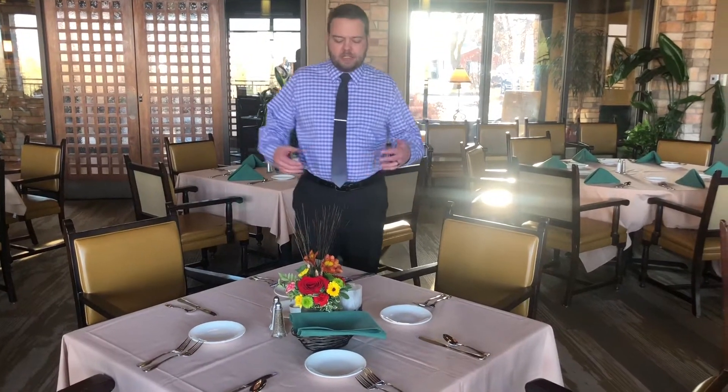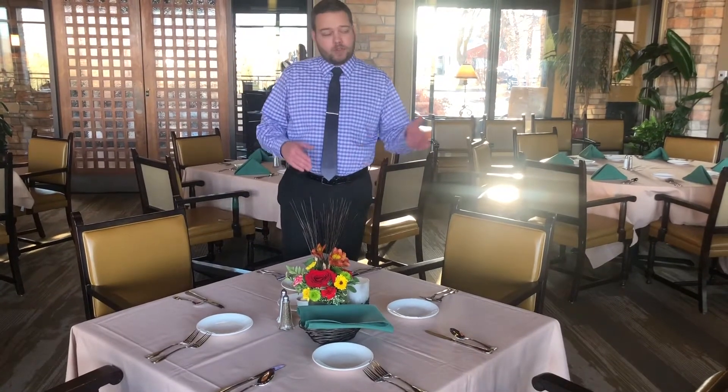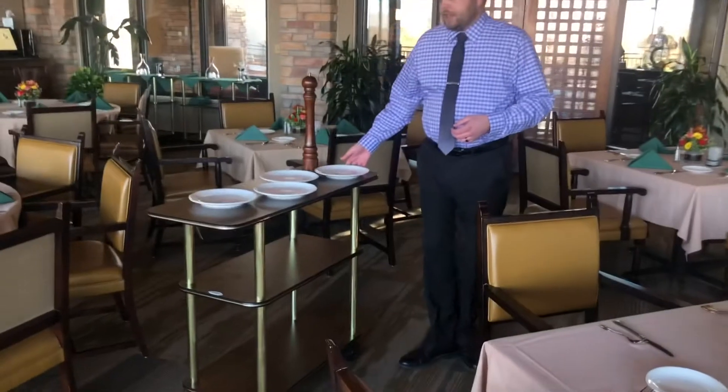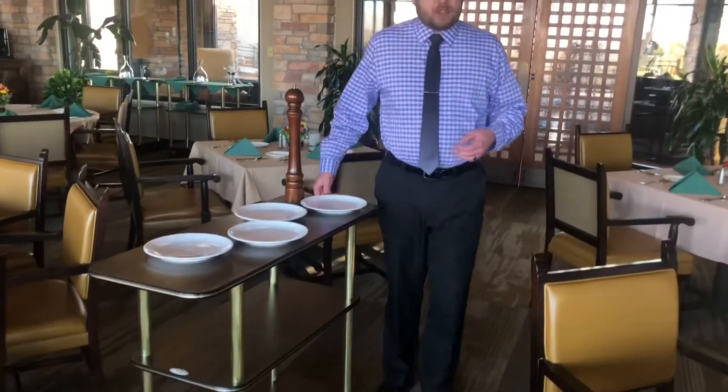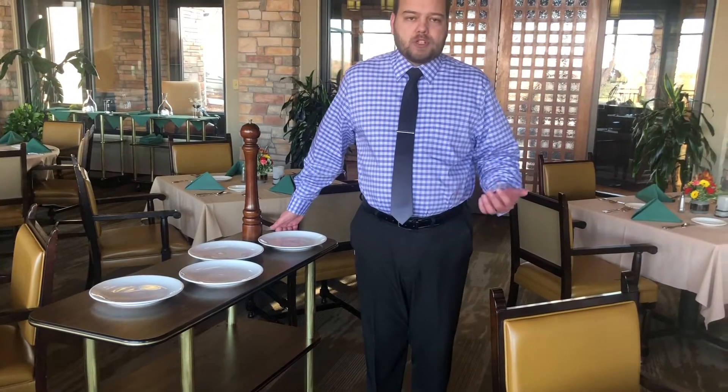For this demonstration, positions one and four are ladies and positions two and three are gentlemen. They've already ordered, and my food runners have brought out the food, which is sitting on our cart ready to go. I'm going to serve our ladies first, as we've always discussed is the proper way to serve.